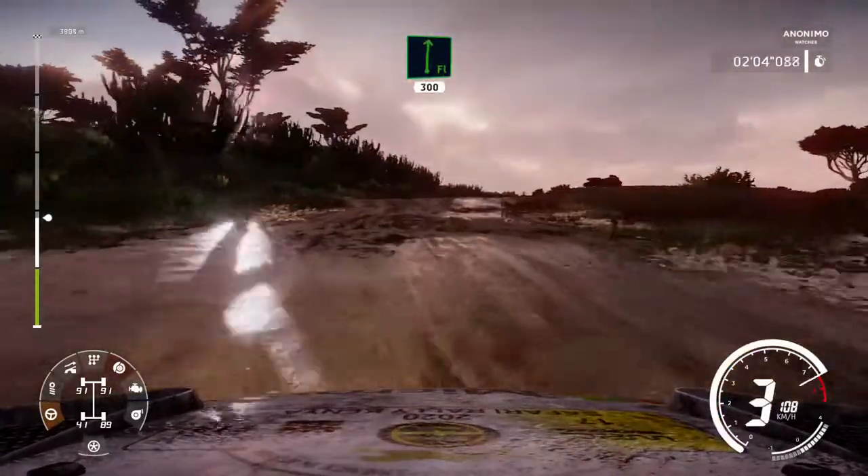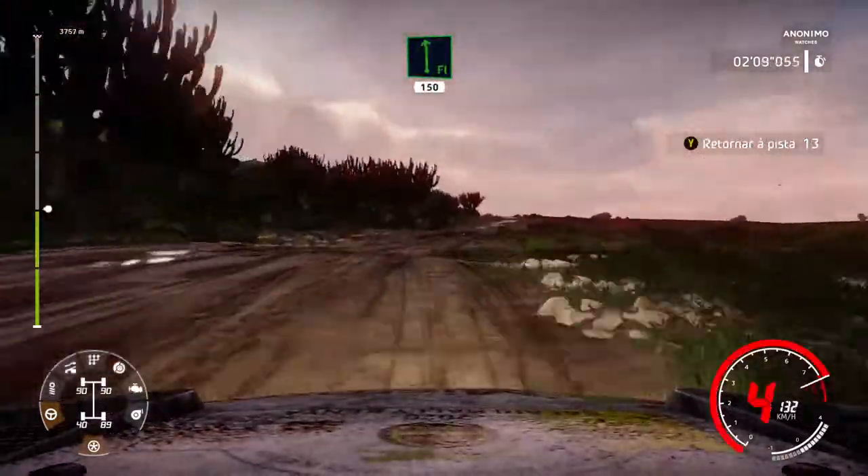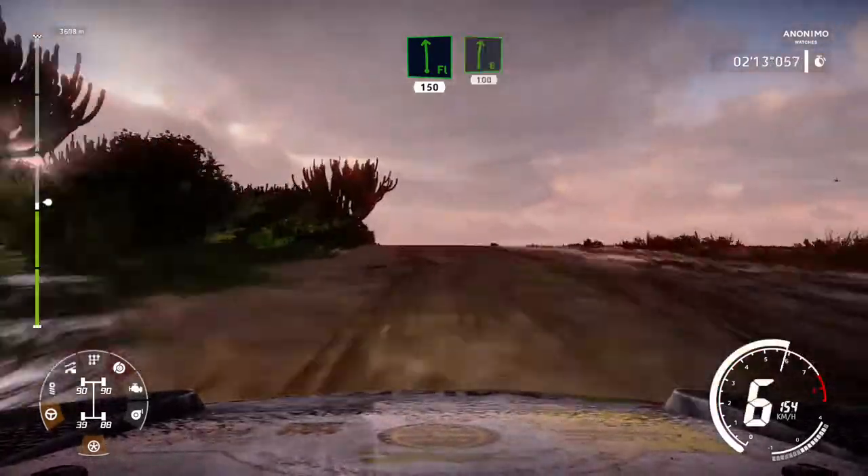Flat right, over crest, over jump, 300. Flat left, over crest, over jump, 150. Right 6, narrows, 100, bumpy.